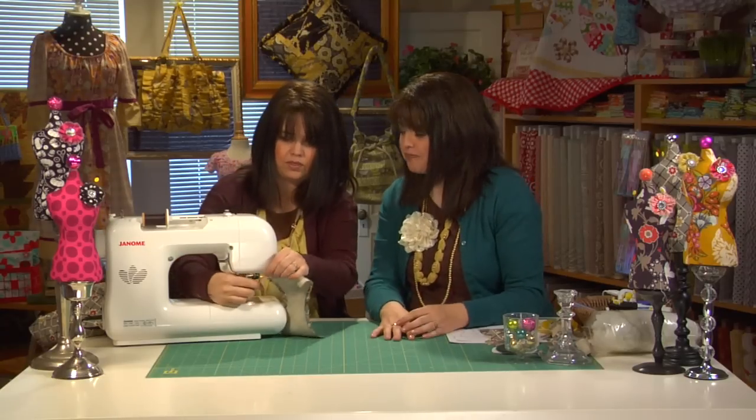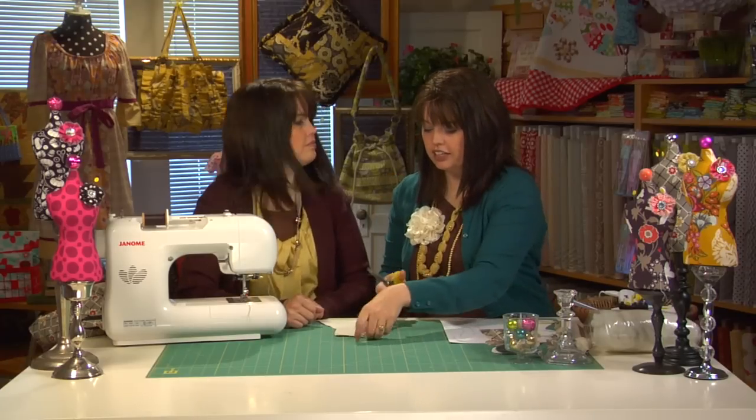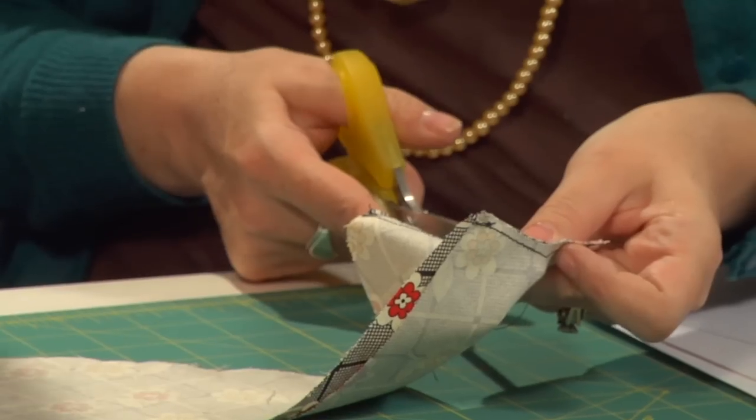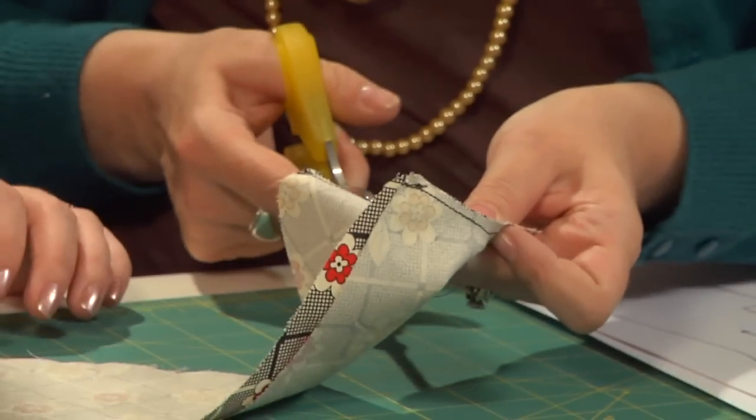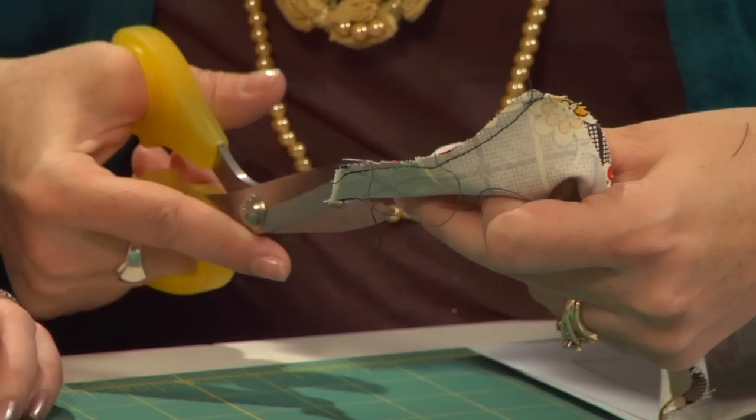Once you've done that, go ahead and pull that out from your machine and take your scissors to that little neckline and just make a few small clips there. We just want that to lay nicely when we go to turn it inside out — it always helps to clip the curves.